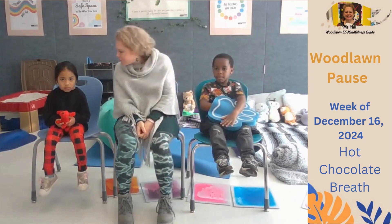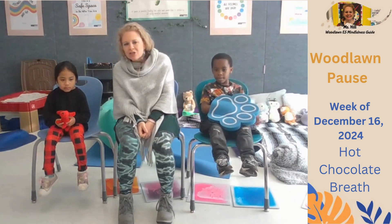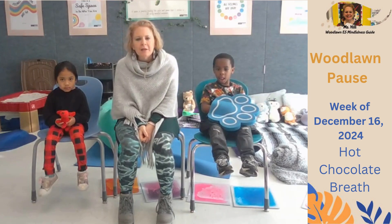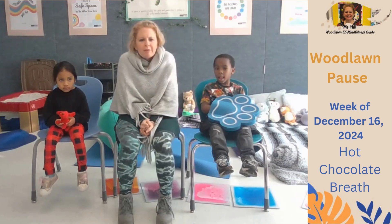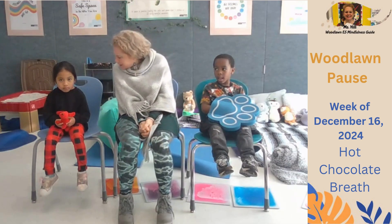This week we're going to practice something called the Hot Chocolate Breath. It's getting cold outside and our bodies can use some warmth. Have you ever had hot chocolate before, Lana?